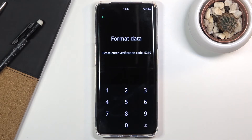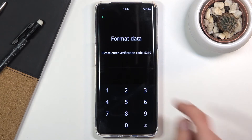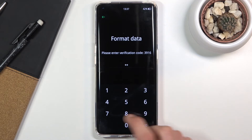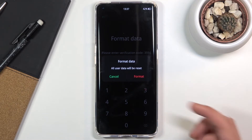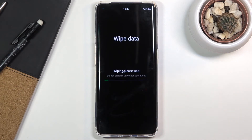Make sure you tap on format data. To do this we will need to put in a randomly generated number. Right now it's 3916 — for you it will obviously be different. Once you put it in correctly it will show a pop-up, so simply tap on format and the process will begin removing all the data from your device.